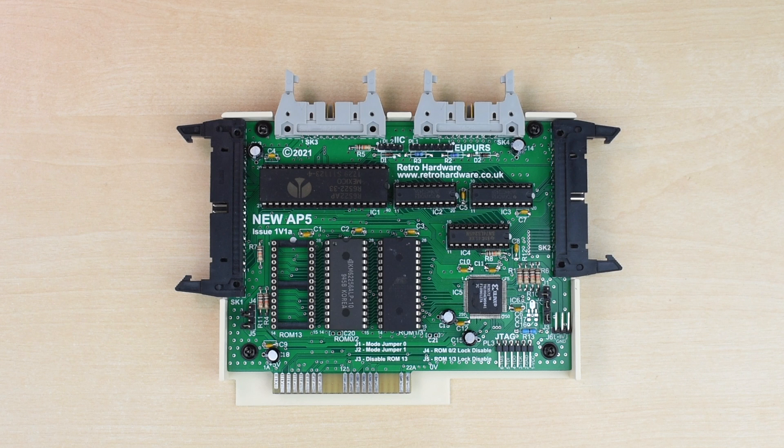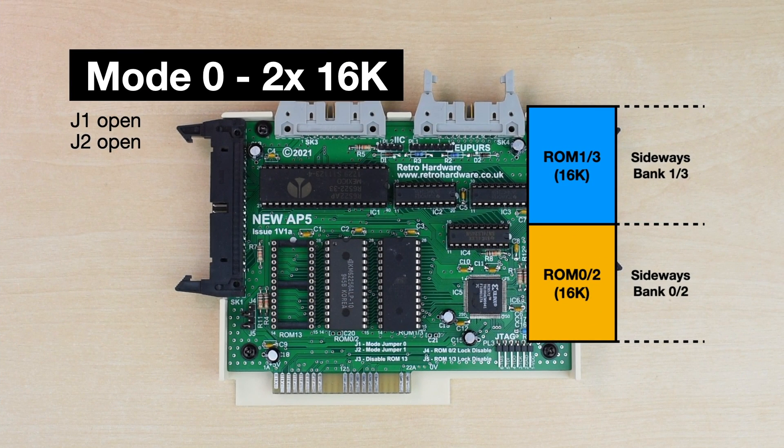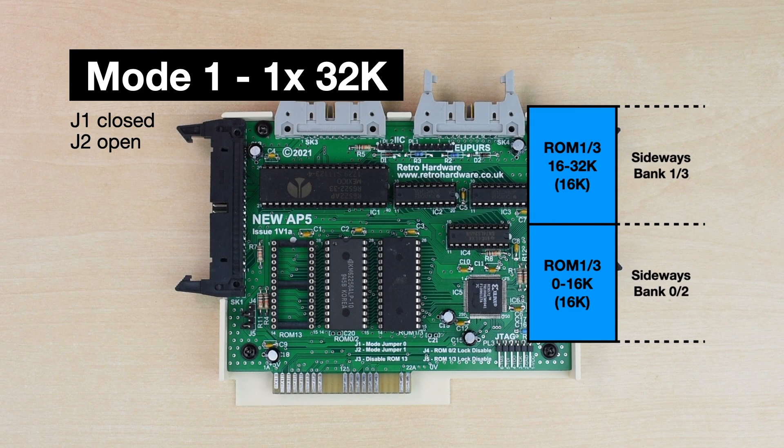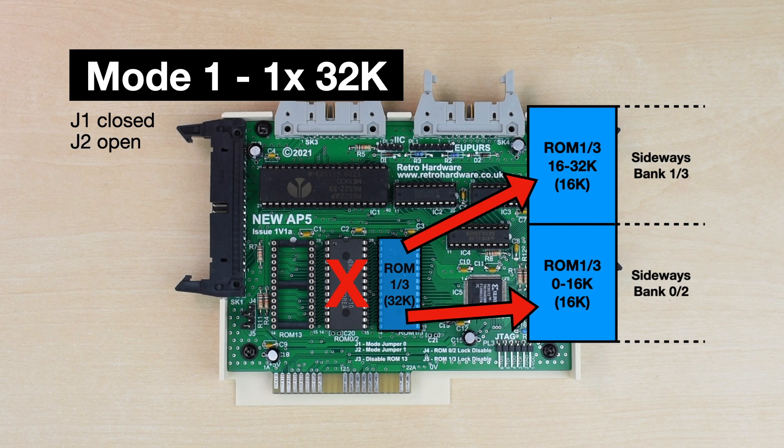On the new AP5, things are a little more complicated. It adds a number of modes, controllable by jumpers J1 and J2, to control how the sideways sockets are mapped into memory. Mode 0 is the most obvious configuration: each socket contains a single 16k ROM and they are mapped to the corresponding banks. You can also use 32k ROMs and swap between the halves using a command provided in the enhanced Plus One support ROM. Mode 1 is very similar except you only need a single 32k chip in the rightmost socket - the first 16k is mapped to the lower bank and the second 16k to the higher bank. Again you can use a 64k ROM and swap between the two sets of ROMs using the support ROM command.